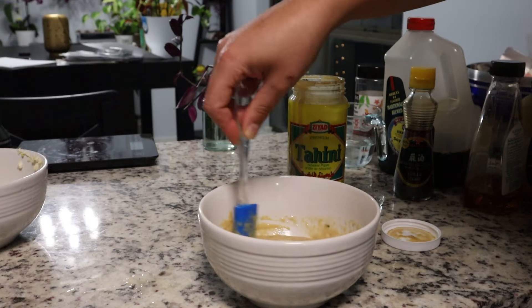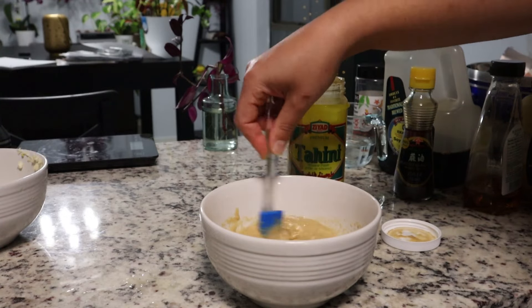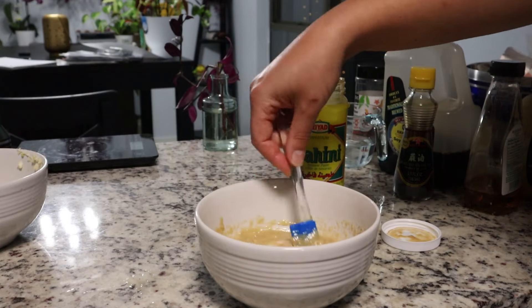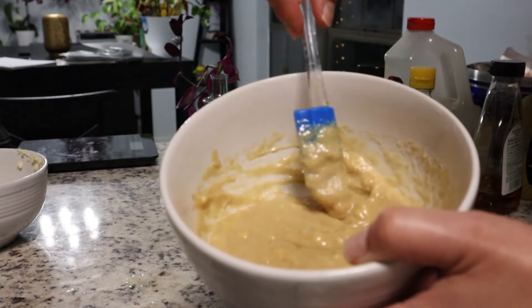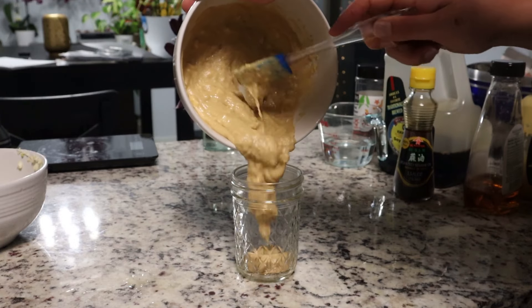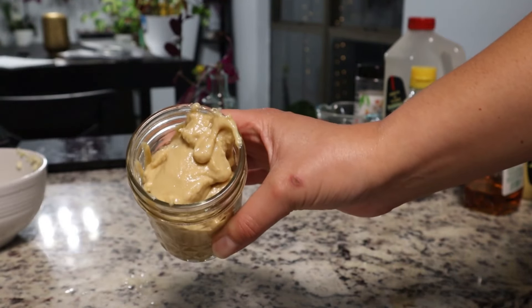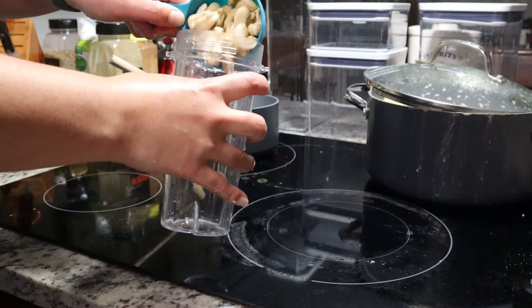I kind of like to keep my sauces a little thick, knowing I can always add warm water to thin it. Tahini-based sauces do tend to thicken up the longer they sit in the fridge, so if you keep it for a few days you'll probably want to add some water and stir it up to get the right consistency. Then taste her — delicious!